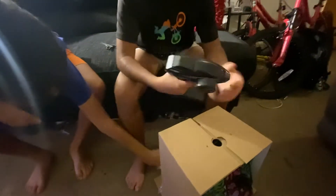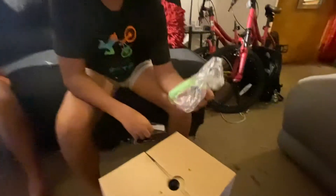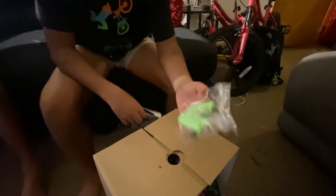This is the controller — they made a really nice controller. This is the battery, the extra battery for the RC car. And this is the charger.